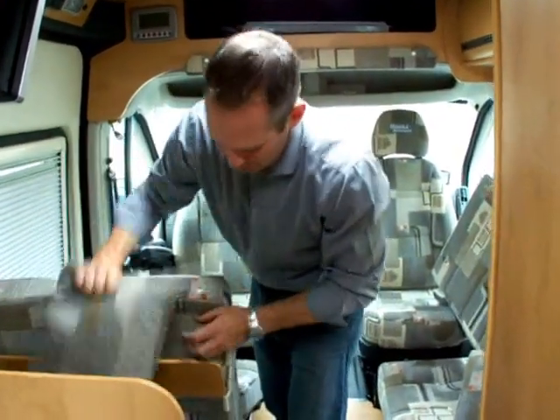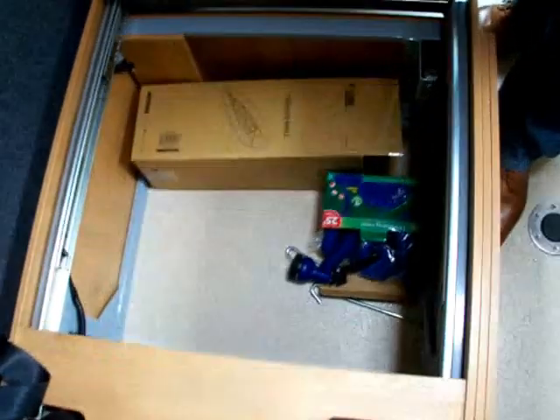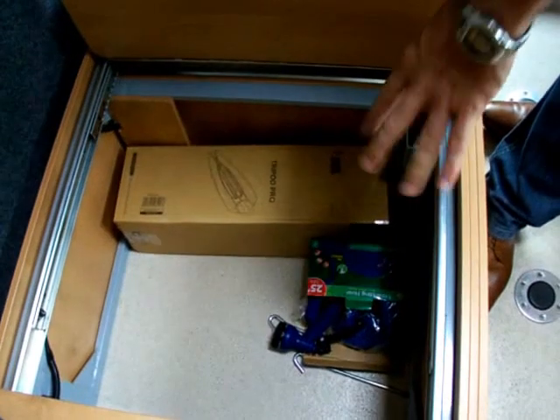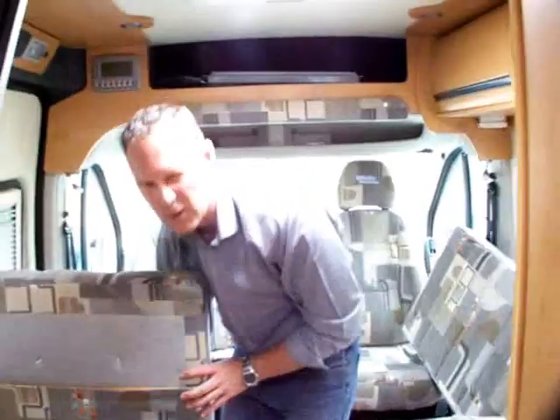Underneath the seat you can have a little look in the storage area. You do get a tripod foot for the table legs so you can use them outside. This demonstrator van has a few items in here — expandable hoses, tie-down kits for the awning, and things like that.